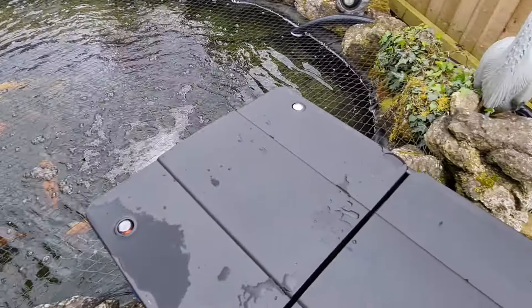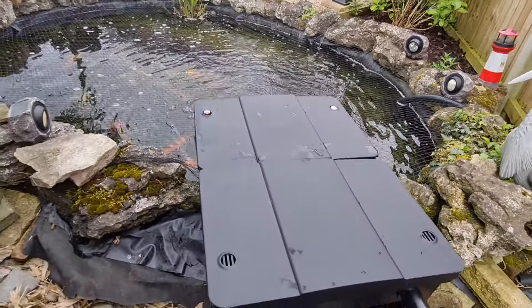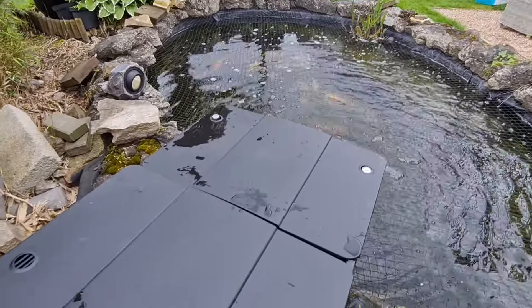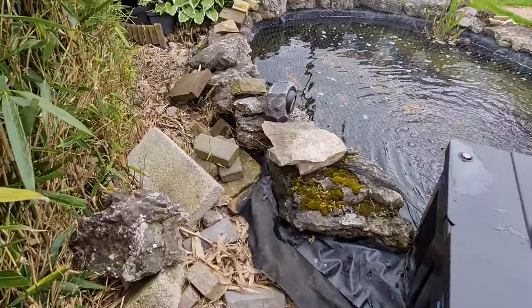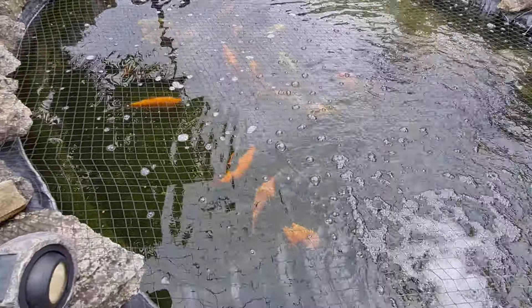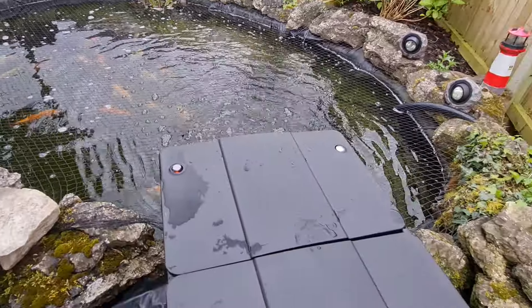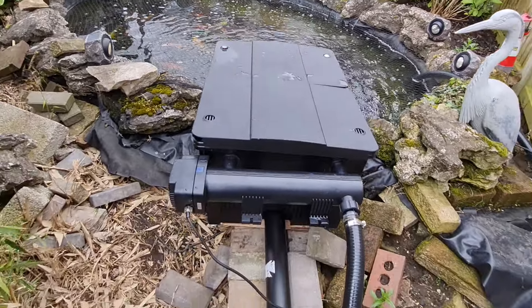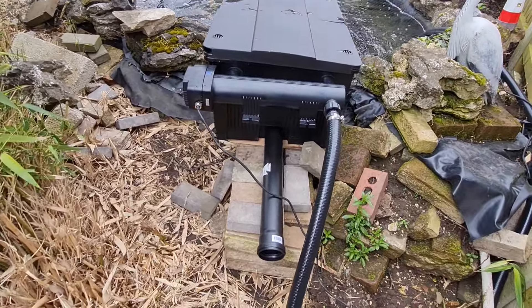Well, if anybody's thinking of getting this system then I would advise it. I've looked at various different ones and wanted something easy to maintain, and this is by far the best one I've come across. Good water flow on it. That's the Oase Biosmart 36,000 litre filter system — that's my review, thanks for watching.